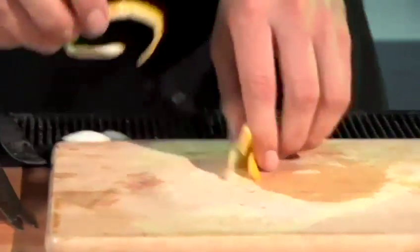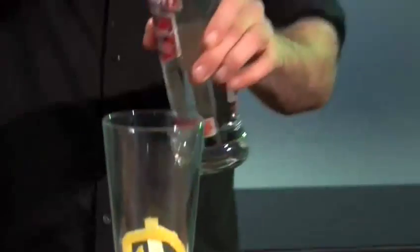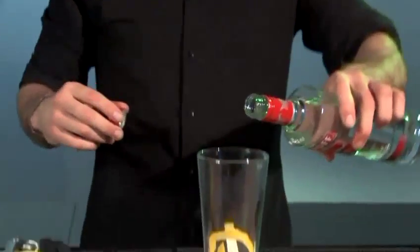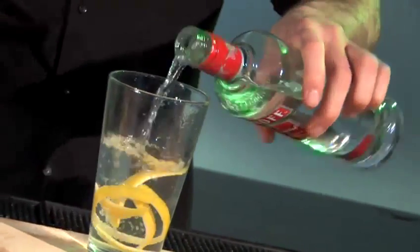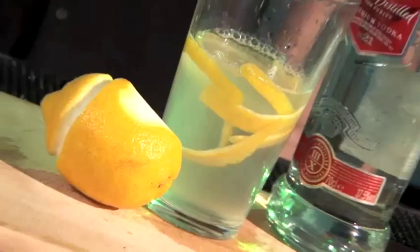Then what we do is put all of this into our mixing glass and add some vodka. After two weeks the oil is infused into the vodka and we have a nice tasting lemon vodka. This lemon vodka can be used with many martinis so you have a nice lemon hint.